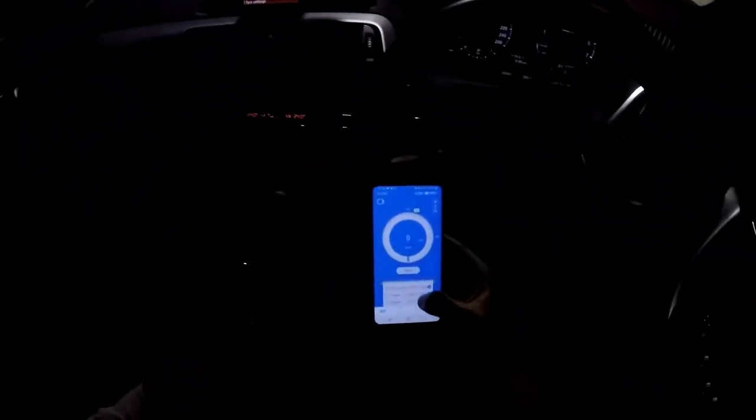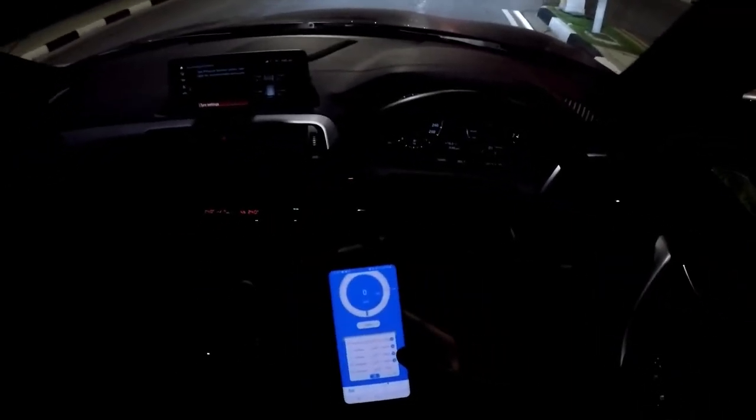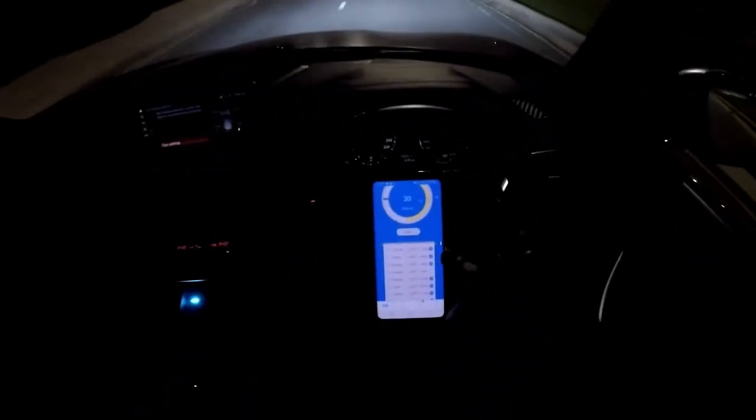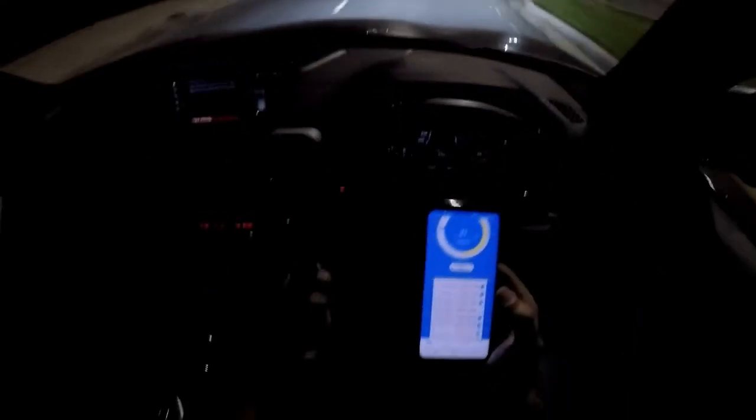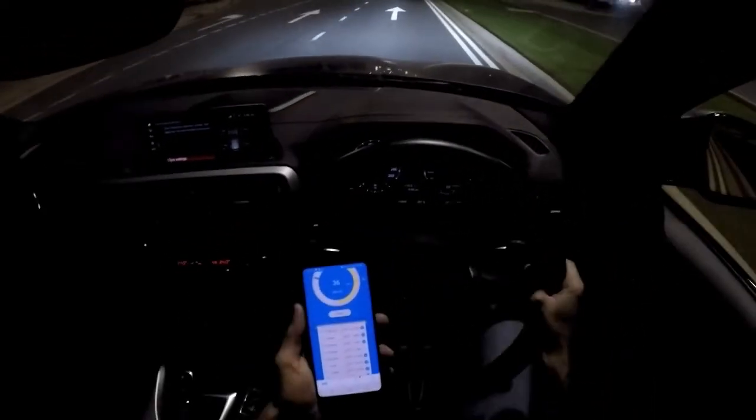First weighted run: 4.65 - this is the worst time so far. Maybe the tires cooled down a little bit driving to get petrol and driving back. We're going to do a few more. Second run: 4.49. The numbers are all over the place - 4.49 on the second go.